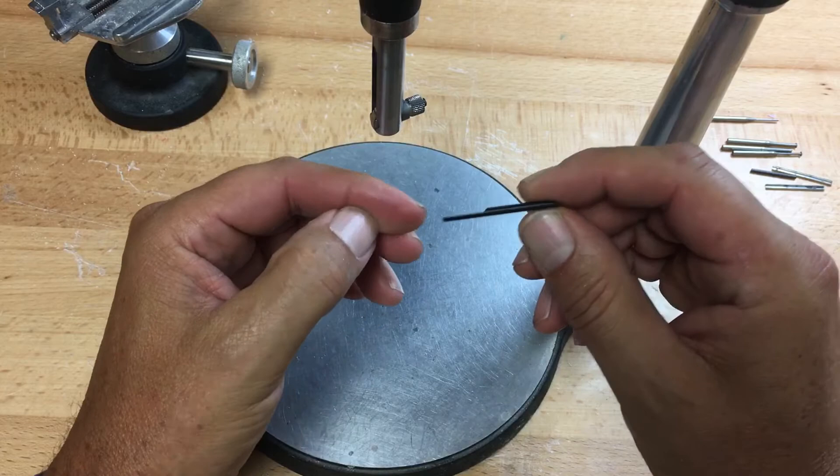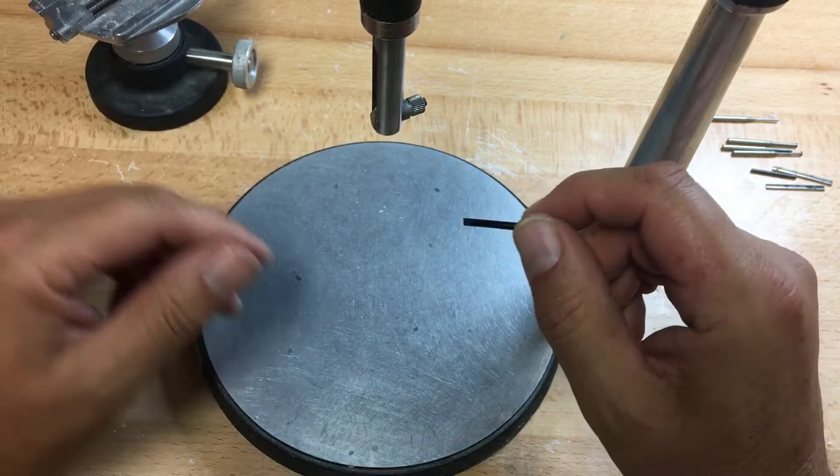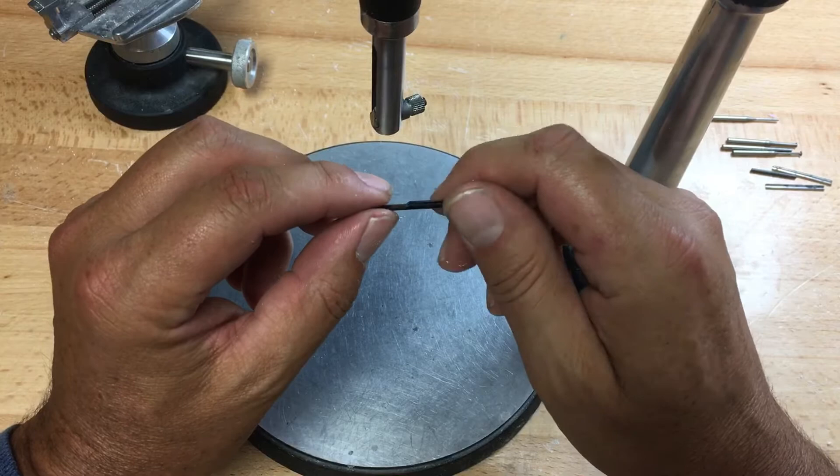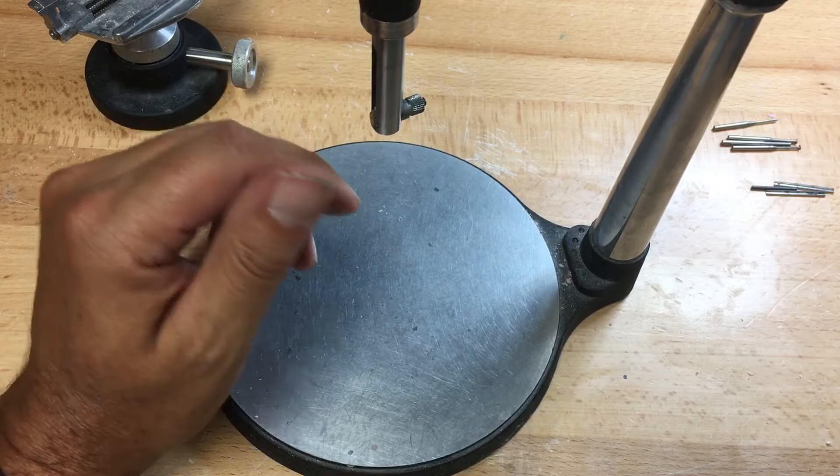The last tool in our surveying kit is the wax scalpel. This is used to reduce tooth structure in treatment planning for cast partials — for example, to show a dentist on a study model how much tooth preparation is needed to maximize a guide plane on a cast partial. So we have: analyzing rod, three undercut gauges, lead/graphite holder, and the scalpel tool.